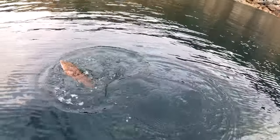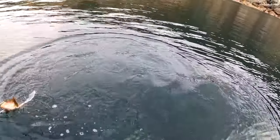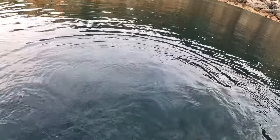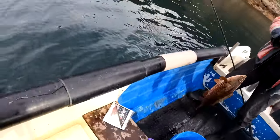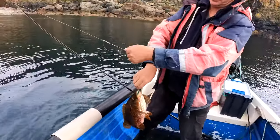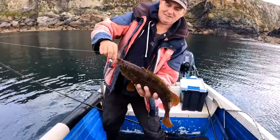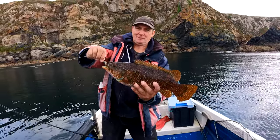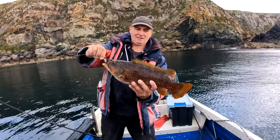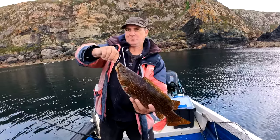There's a big one. There we go, that's what we're after. Good size rockfish - cracker that one. Probably what, three to four? Four pound maybe? Something like that. That's what you want.